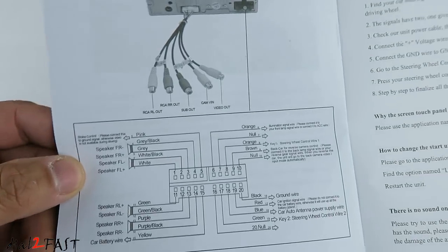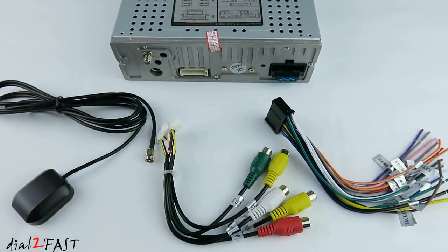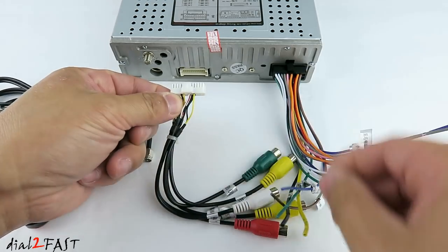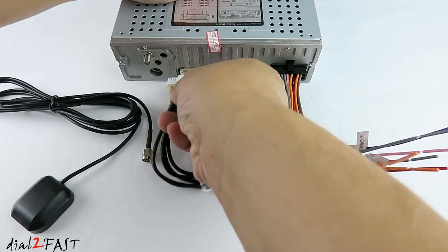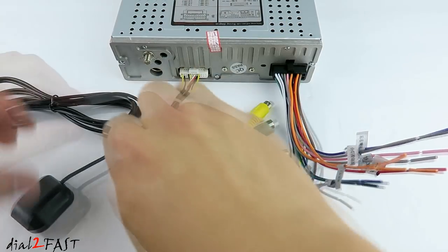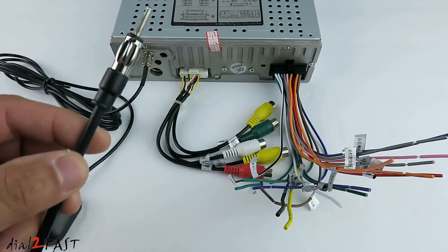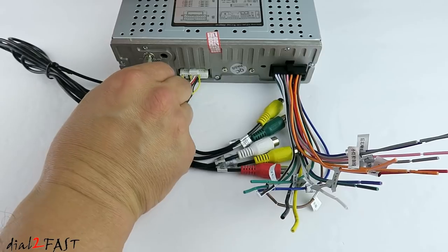You can also refer to the user manual with the same information. As far as which connector goes where: this wiring harness with a black connector connects to the connector on the right. This wiring harness with the audio video input and output plugs into the connector in the middle. The GPS antenna plugs in this port right here. And from your vehicle you'll have a radio antenna connector that plugs into the antenna input at the bottom right.